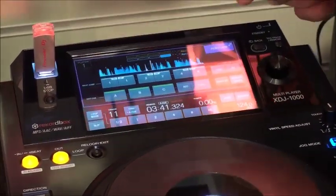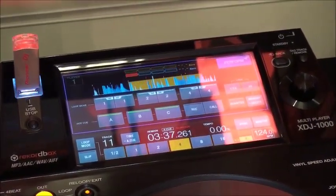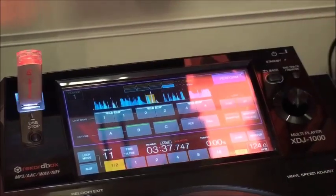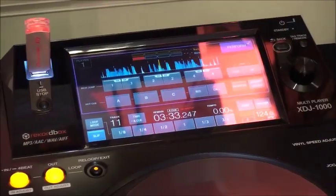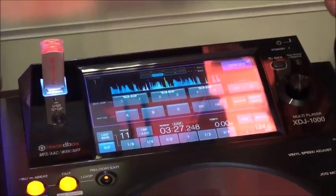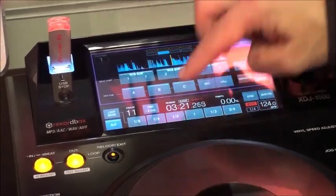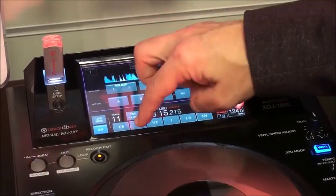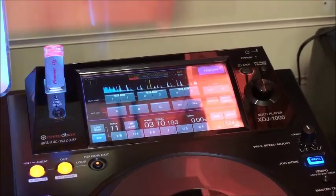Let's have a look at loop mode. I press loop mode on the screen and it brings up my loop parameters. I'm going to make a four-beat loop by pressing number four. I can chop that down to a two-beat loop, single, half, and then exit back to the track. If I press slip, it brings up the slip mode parameters. Basically the difference here is the track will play continuously in the background while I'm messing around with loop increments — a really good, useful remix function.